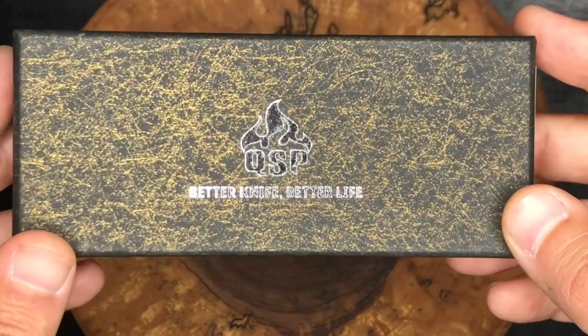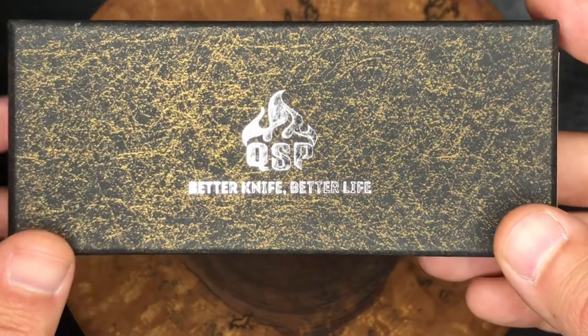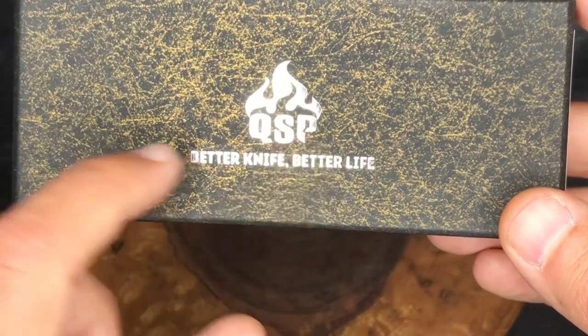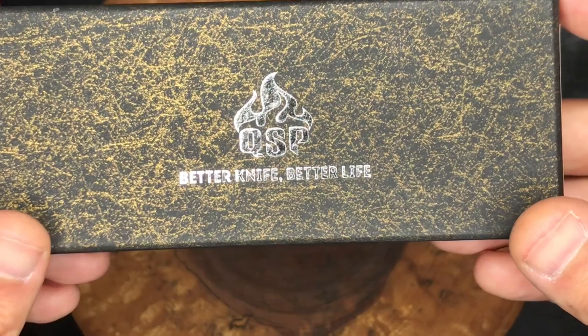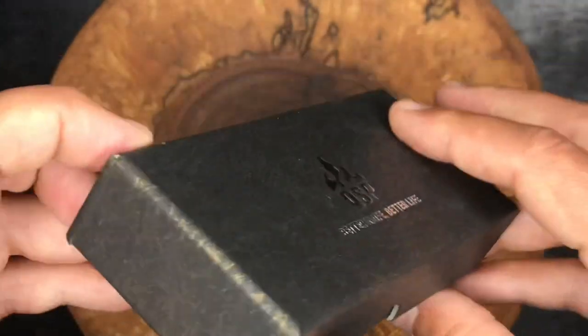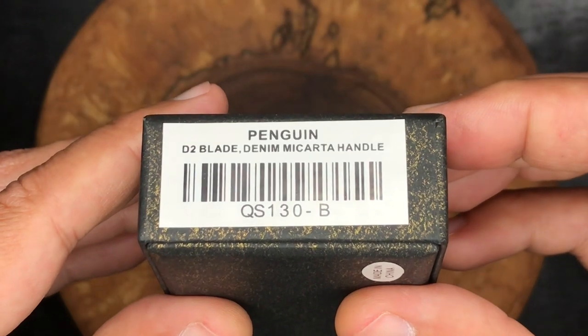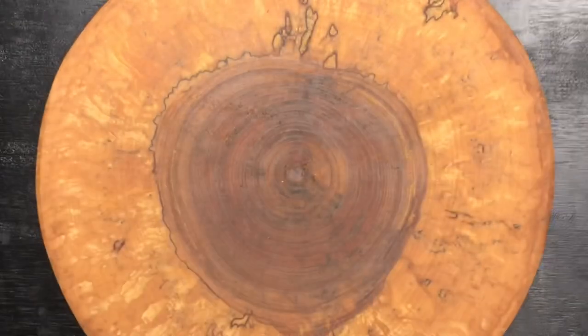So here we go — QSP, better knife, better life. I do agree. I think QSP stands for Quality Service Price, so they've got some good sentiments there. Which one did I get? Here we go — it is the Penguin D2 Blade Denim Micarta Handle. Let's check it out.